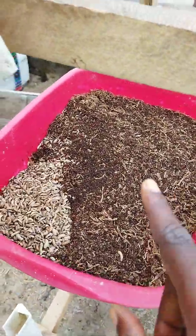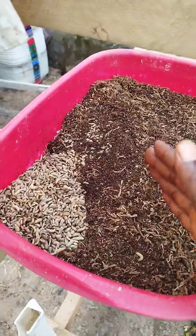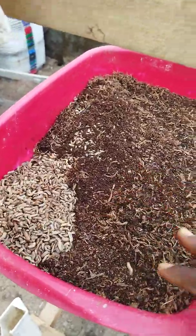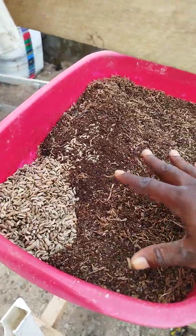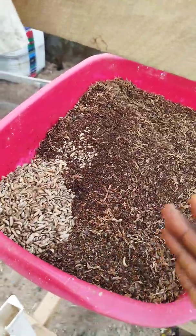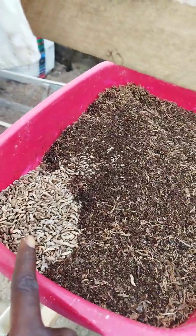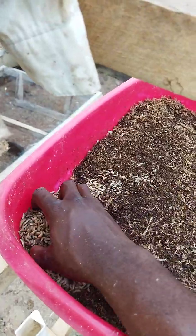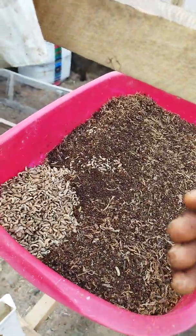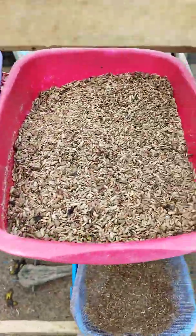Interestingly, they also have a way of separating themselves to make the work easier for us. Once it is dry, they want a drier environment, so they try to separate from the substrate, telling you they are done eating whatever was useful here. They either want a new meal or are ready for consumption. You can see how they are separating themselves away from the substrate, making them easy to fetch — pure and clean.